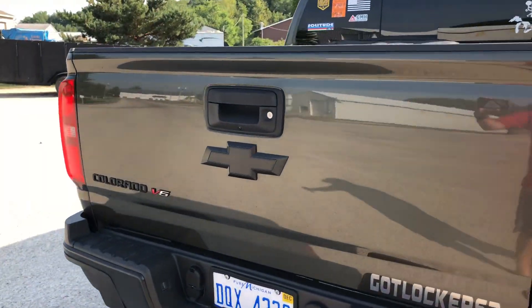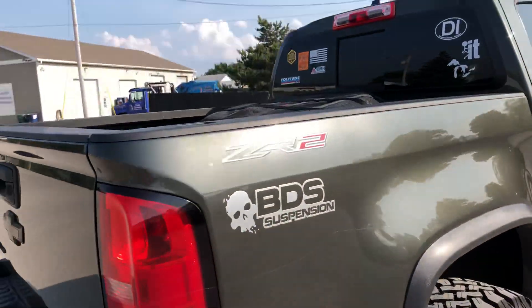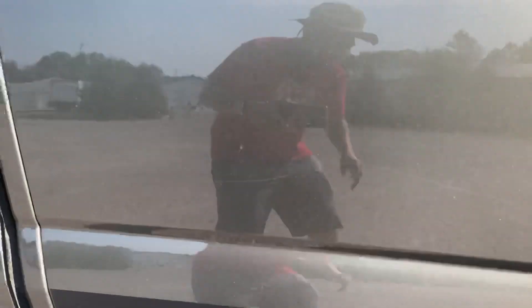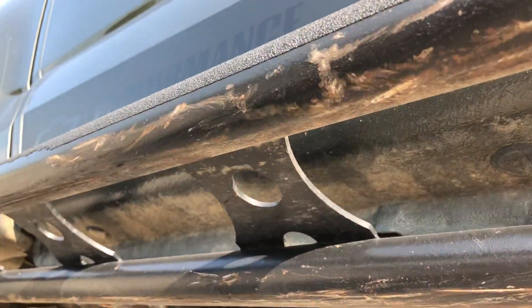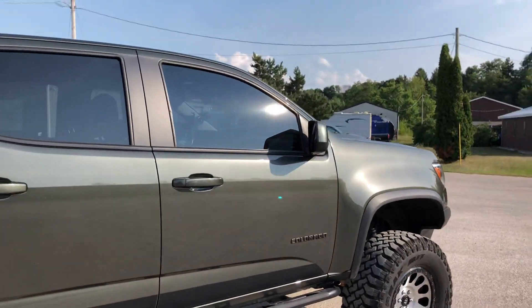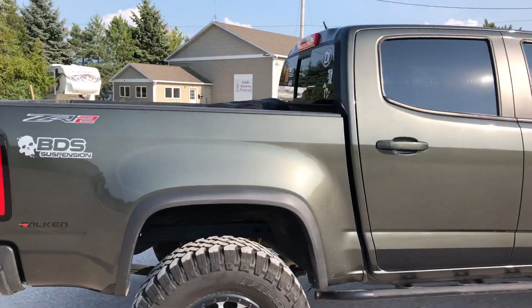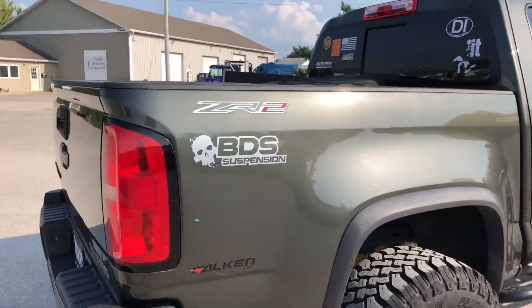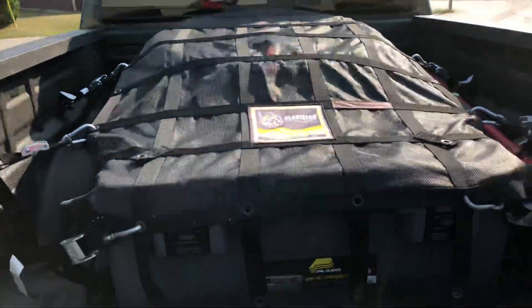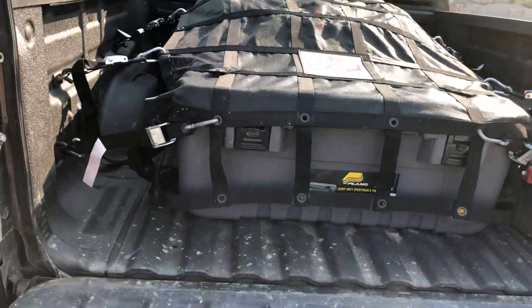Just a little bit of blacking out on some of the badges. As you can see, the sliders do get their fair share of usage, as does the rest of the truck as you've seen in some of the videos — I am not too easy on it and it handles perfectly.